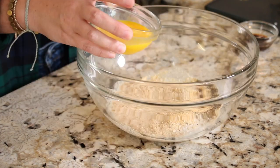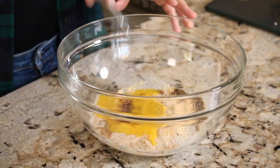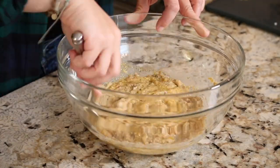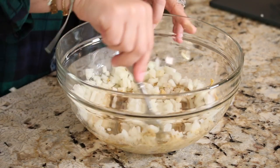Now we're going to moisten this mixture up with a half cup of milk, one large egg beaten, and one tablespoon of Worcestershire sauce. Grab a fork and mix it all up, then go ahead and add in all of the onion at this point and mix that in too.